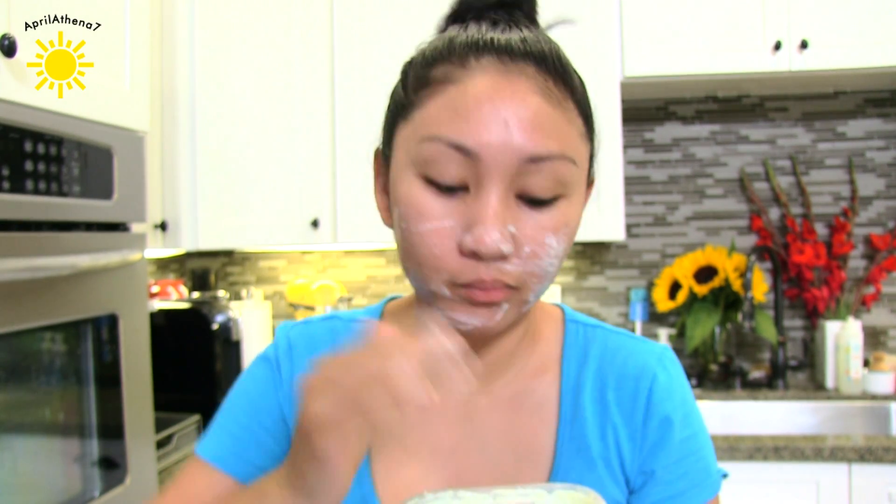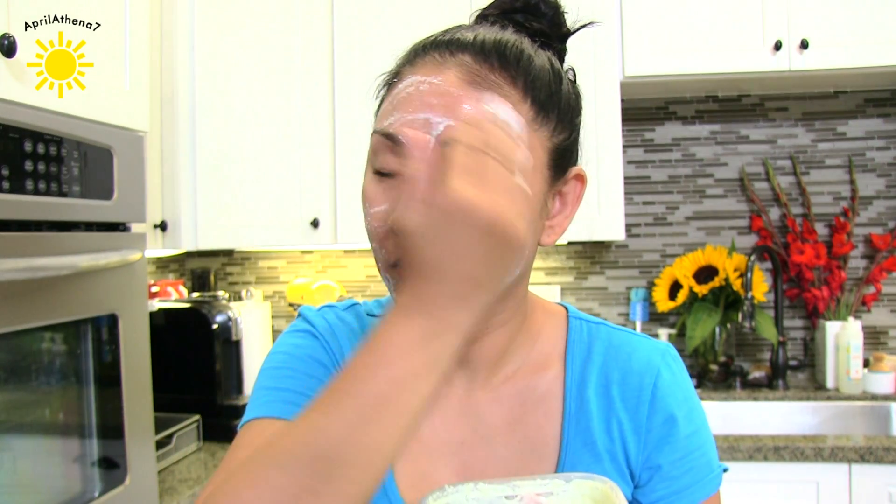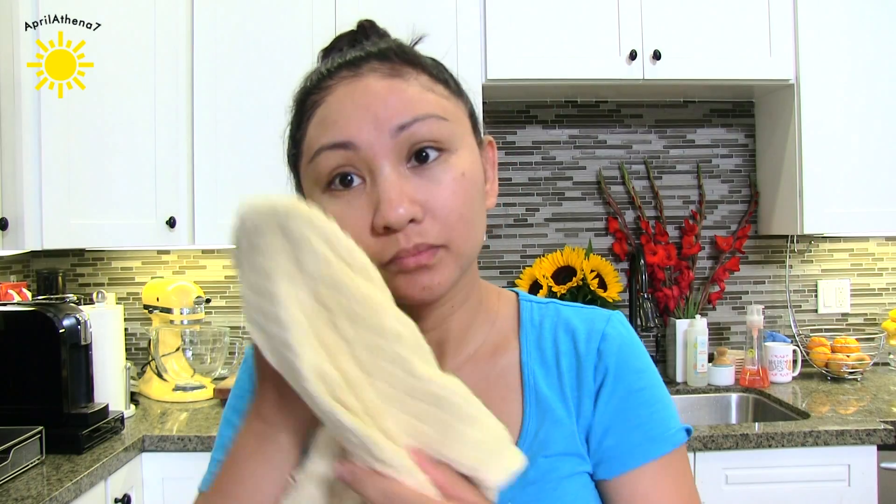I'm going to go ahead and rub it onto my face that I just recently washed, rubbing it in circular motions, and leave that on for about 15 minutes. Afterwards, I'll wash my face, dry it off, and continue with my skincare routine.